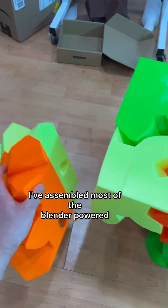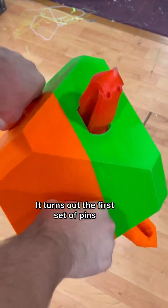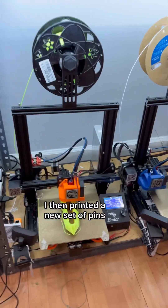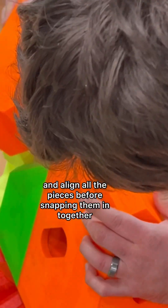I've assembled most of the blender-powered mega motorized gear cube. It turns out the first set of pins I printed were too strong and had to be removed by force. I then printed a new set of pins and proceeded to sand, clean, lubricate, and align all the pieces before snapping them in together.